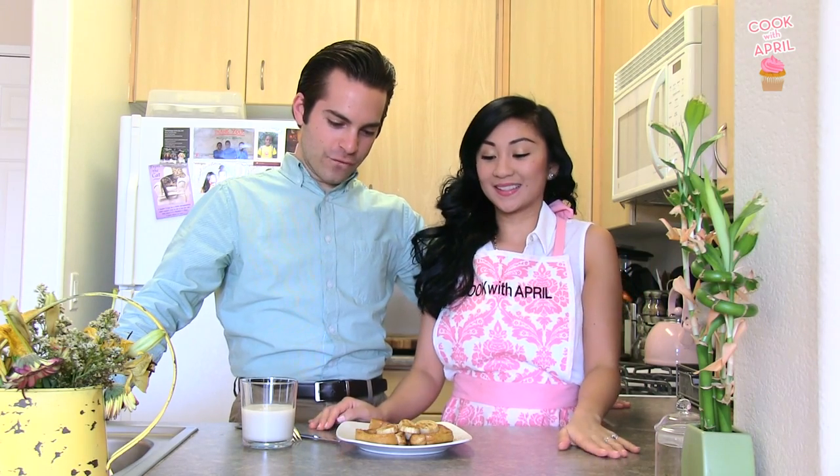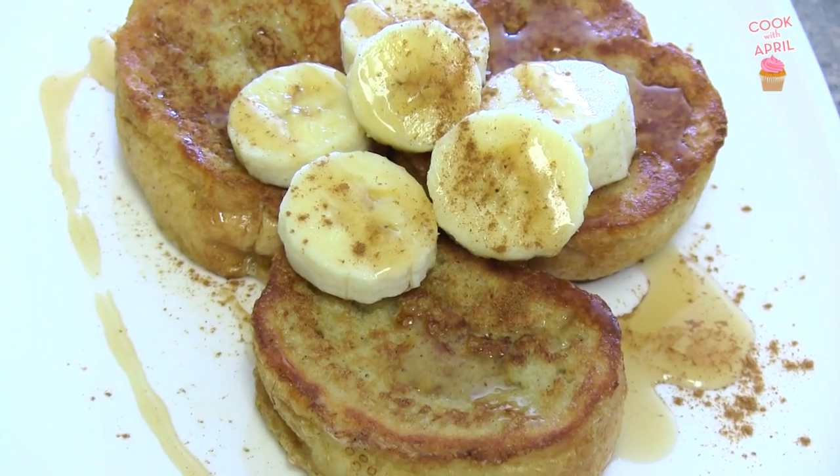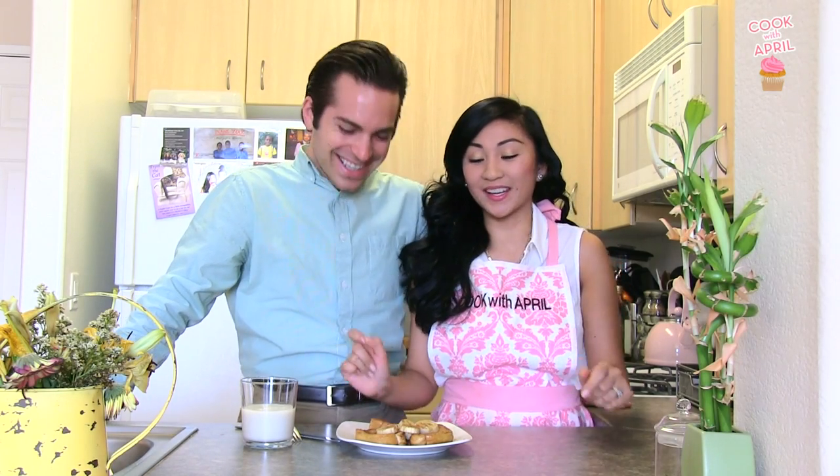Hey friends! Hey everyone! Thank you for tuning in to Cook with April on Tasty Tuesday. Today, do you want to tell them what we're making? We are making French toast. I love it when Justin announces because he just says it so funny. We're making French toast, so stay tuned.